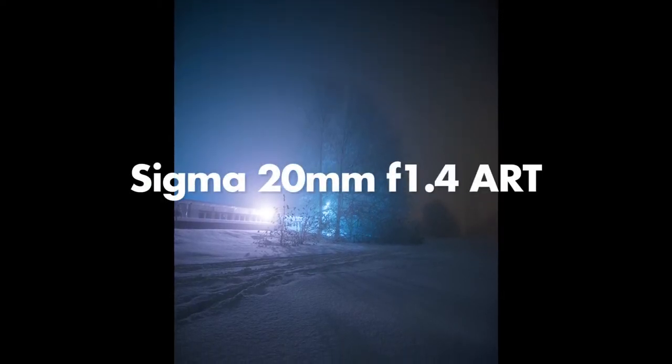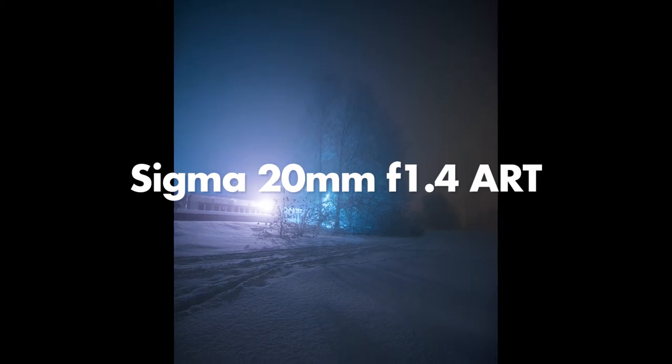This photograph was taken in almost complete darkness, handheld. This is something you cannot really pull off with any lens, but with the Sigma 20mm f1.4 Art, you can.